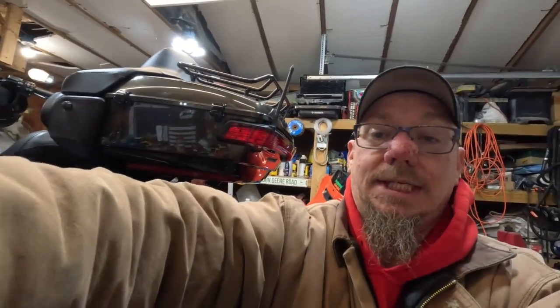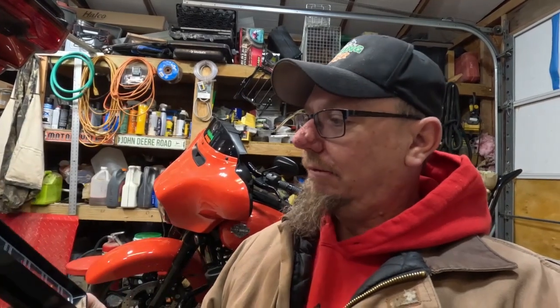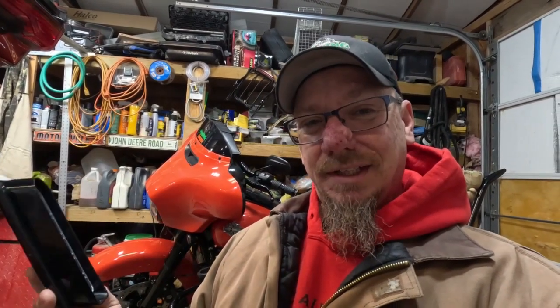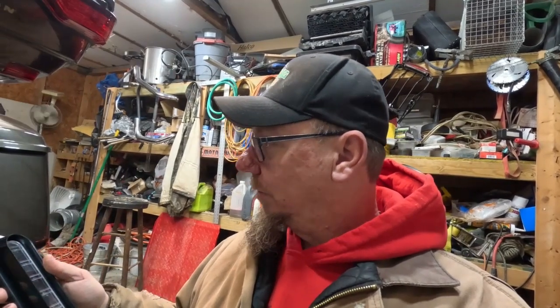I don't keep my bikes long enough to dump a lot of money into them, but I did find these lights. I kind of think they're gonna be junk, but I found them on Amazon — they were $99 and I'm like, for 99 bucks I'm willing to try them. Sometimes you get some junk, sometimes you get some good stuff, but as usual the stuff you buy off Amazon does not come with instructions.